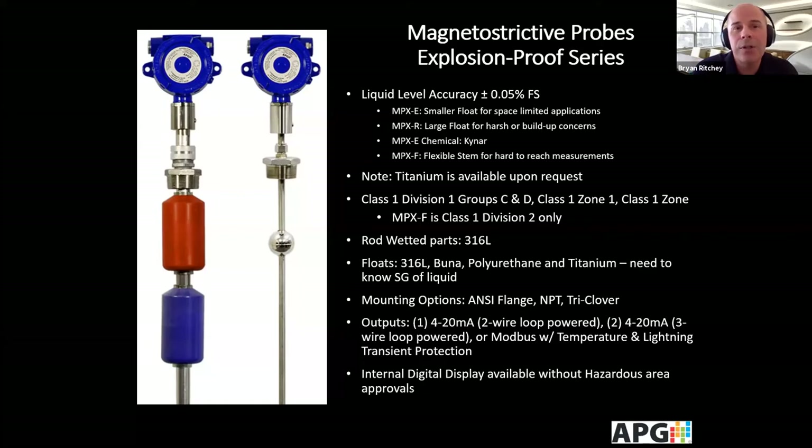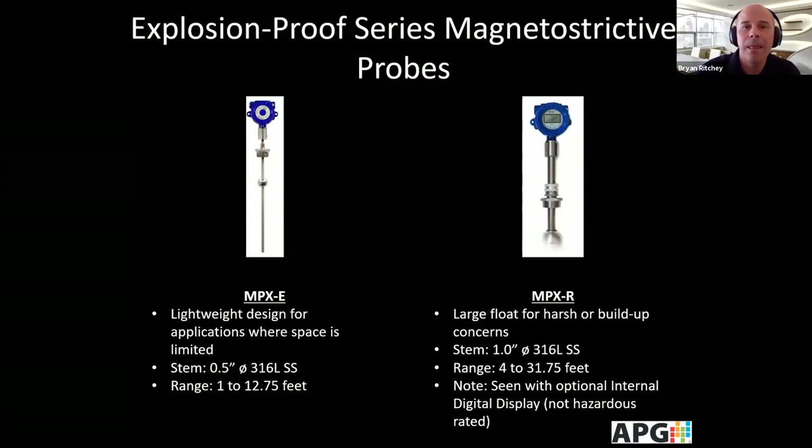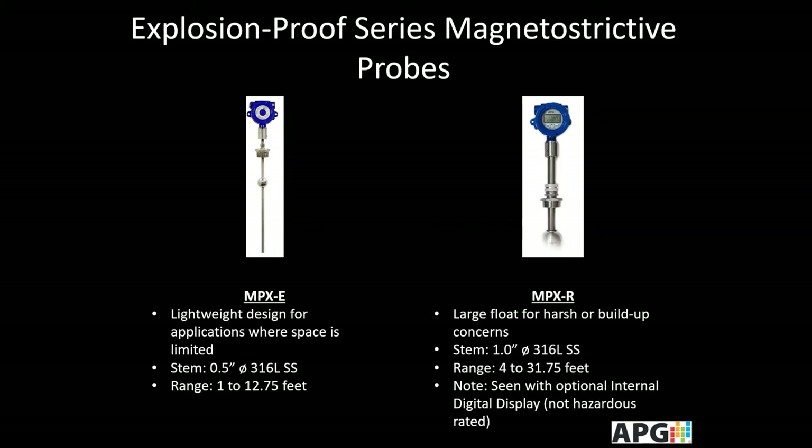Looking at the four models, we have the E and the R series. The E series on the left is a smaller, lightweight version for space-limited applications. It has a half-inch diameter stem and a range of depths from 1 to 12.75 feet. The R series on the right has a larger one-inch diameter 316L stem with a larger float for harsh or buildup-prone applications, with depths from 4 to 31.75 feet. This picture shows the optional internal digital display, which is not hazardous rated, but the standard R series is Class 1 Division 1.